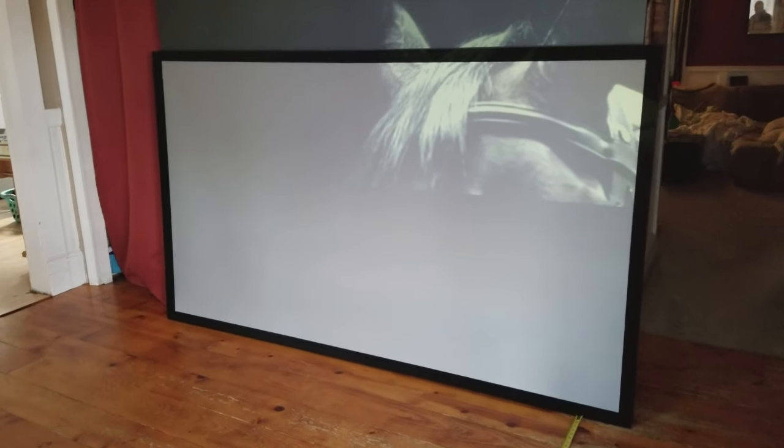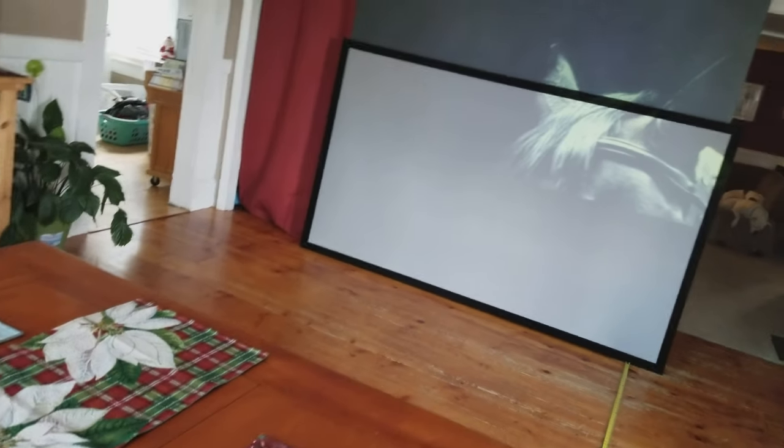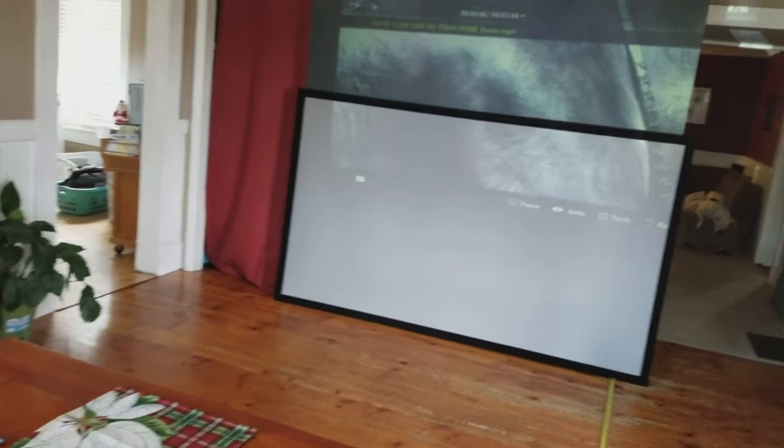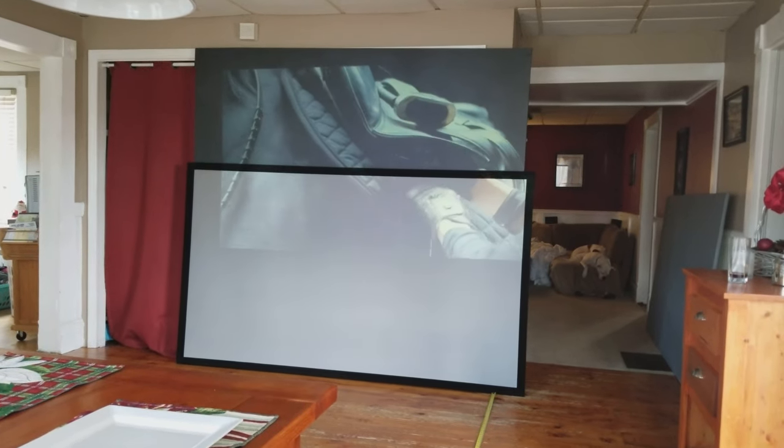This is the silver screen — I'll get up close so you can see the pixels are huge. I've also got my tape measure so you can see where it starts, running all the way back to 14 feet, and straight up to where my projector begins.